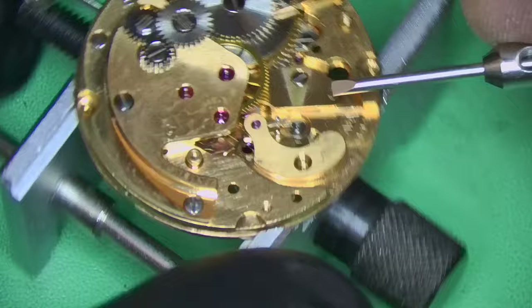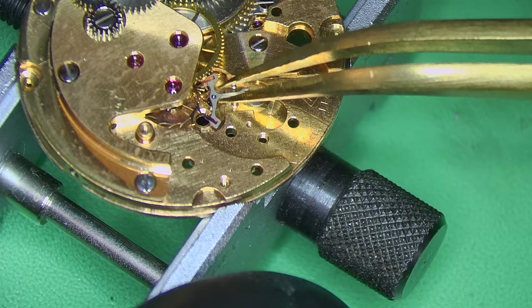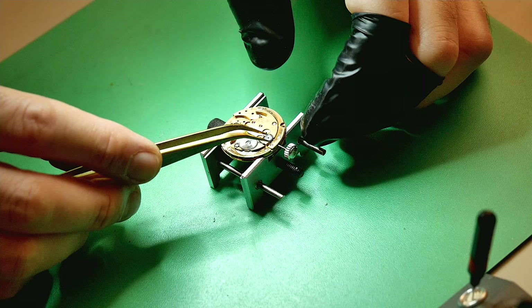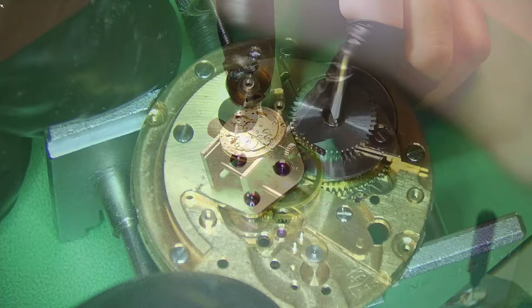The complete balance has been removed along with the balance cock, and now I can remove the pallet cock — held in with one screw — and the pallets underneath. My impressions of the condition of this watch are pretty good. It shows you that quality is built to last. I've seen watches in terrible condition where gaskets have failed and moisture gets in, but this movement really shows that these watches are designed to be used as tool watches — and being a military pilot's watch, it's definitely been used as one.